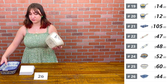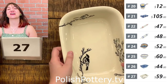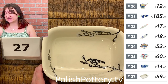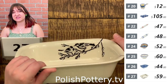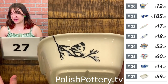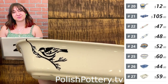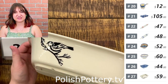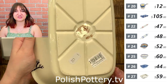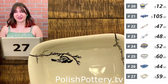Number twenty-seven — this is the Birds at Night baker, and I love this pattern. It is $59 today, originally $120, and it holds 50 ounces. This is very similar in shape to number twenty-six, just a tad bit wider — this one is nine and three-quarters wide, while twenty-six is exactly ten. It's all natural clay color with just some paintings of a black bird. It is very elegant looking and sophisticated — just different, and I like it.